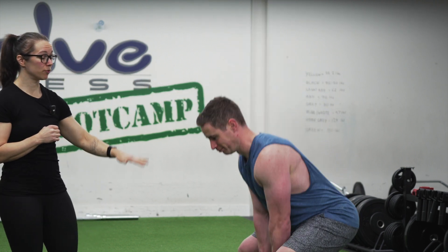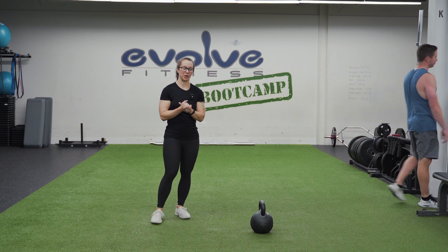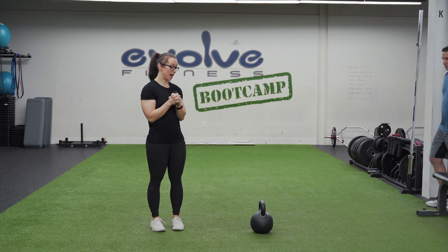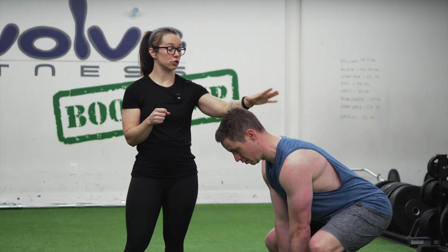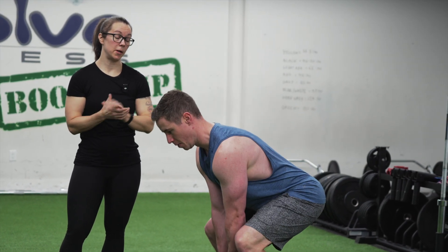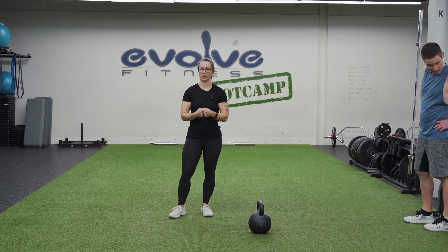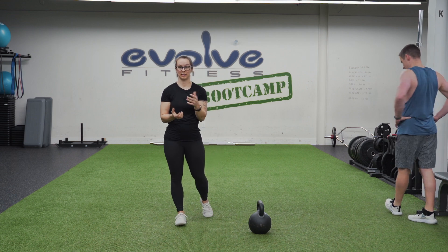The last common mistake we see is either mindlessly picking up the kettlebell and getting into position at the top, or mindlessly setting it down and walking away at the end. I want to really remind you that your setup for a deadlift counts as your first rep — the second you touch that kettlebell you should be in the correct position, with your shoulders locked, core locked, everything ready. Then pick up the kettlebell. When you finish your set, come back down the same way as if you were going to do another rep, holding your form until you release the kettlebell.